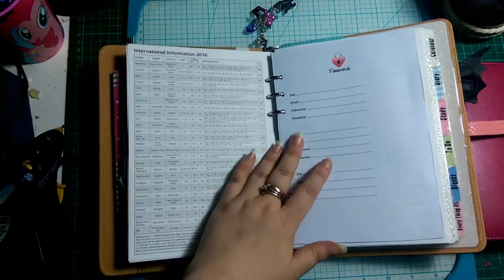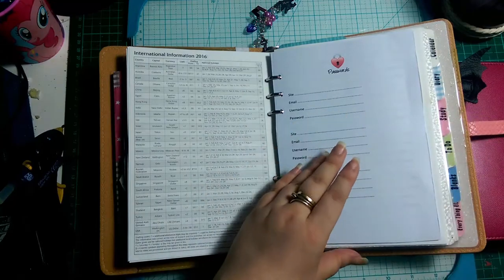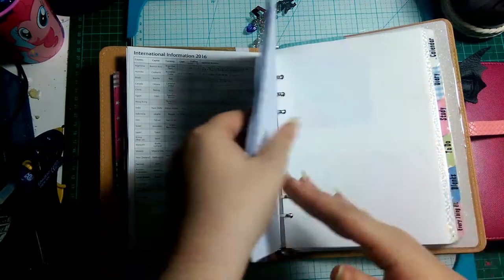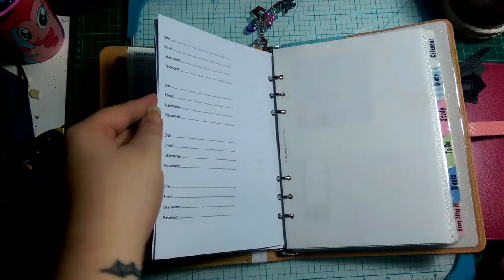I also got some Filofax inserts with personal information. I created a password section because my sister is notorious for creating an account, forgetting the password, and creating another account. So I made her some of these which just say site, email, username, password.